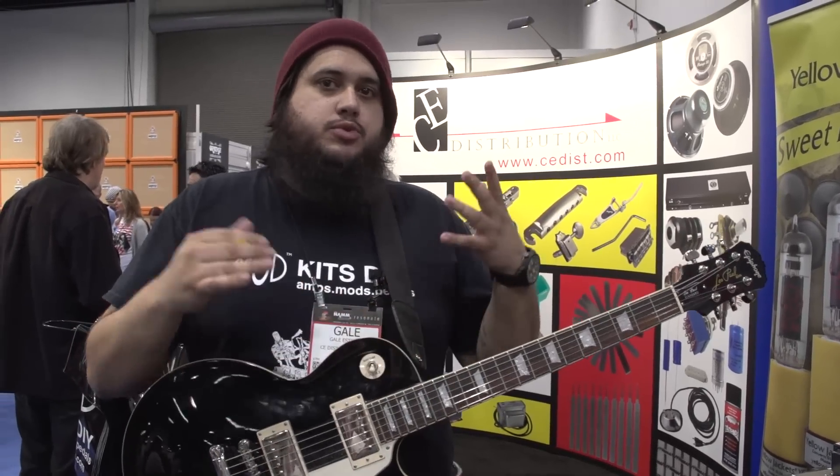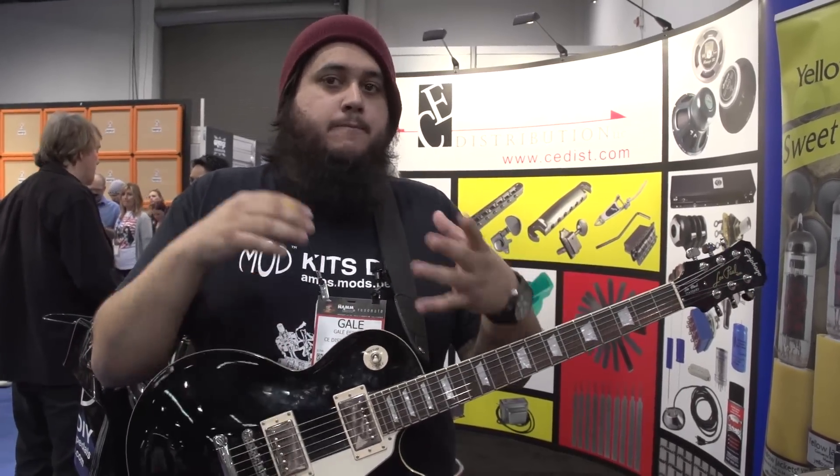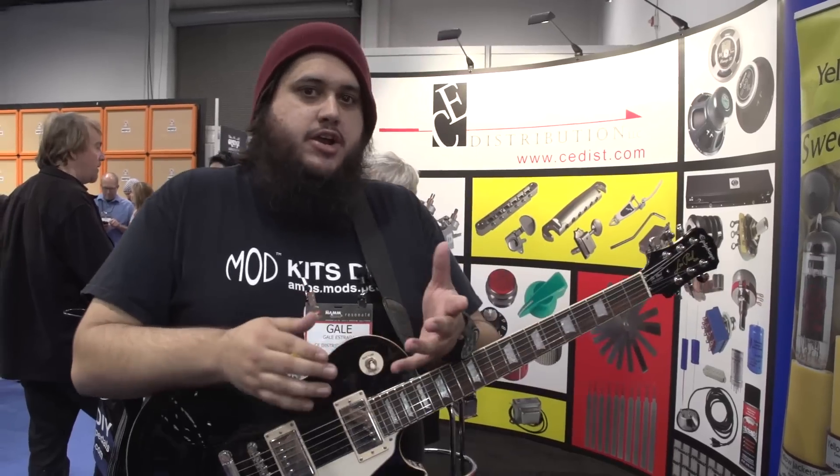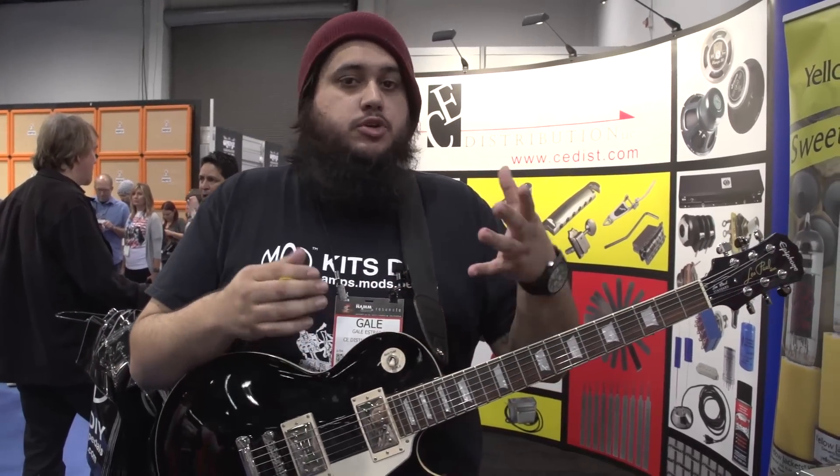You purchase everything from us, we send it to you, you build it. Point-to-point comes with full instructions, everything. All you need is solder and a soldering station. From there you can modify it yourself to do what you would like with it.